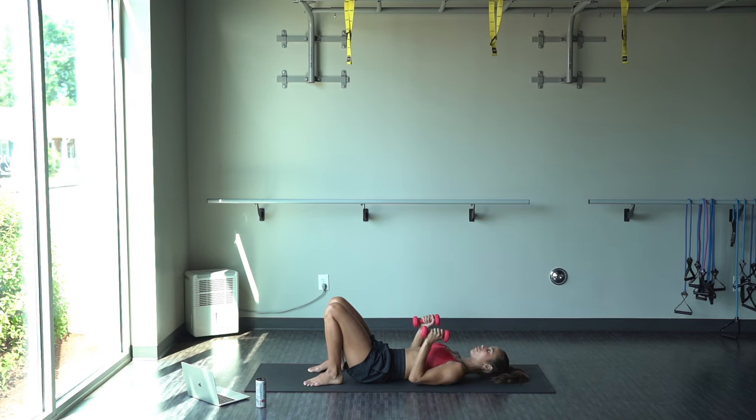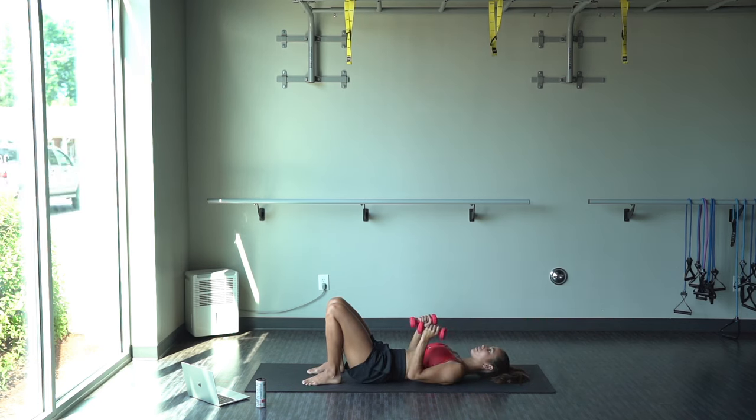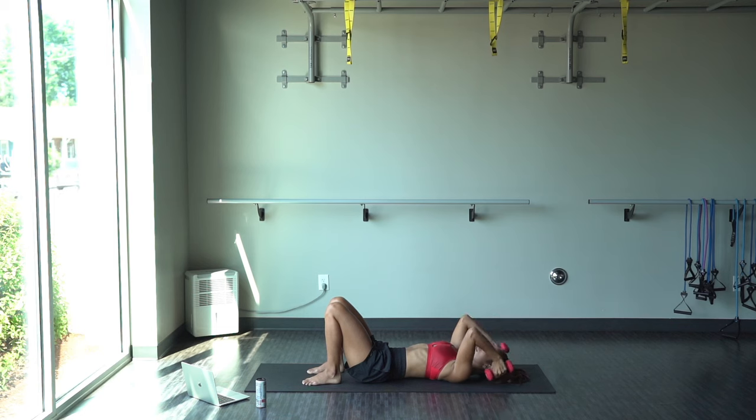Remember to keep our elbows in nice and close. And when we bend the elbows, try not to move the arm too much. From the elbow to the wrist, you're going to be moving, but from the shoulder to the elbow, try to keep it in one place. Keep breathing. Looking good. We're almost there.